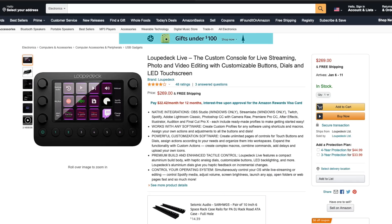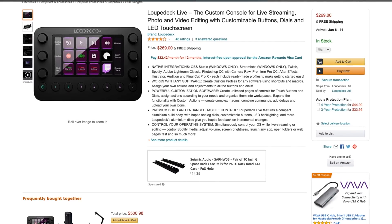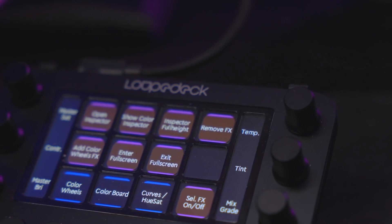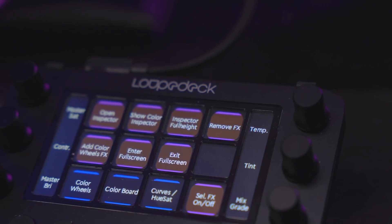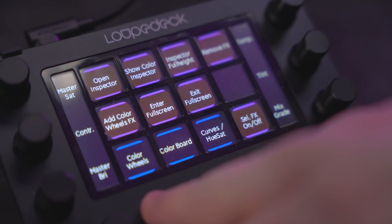I want to check out products that are similar in price range to the Speed Editor, so I looked at the Stream Deck and the Loop Deck Live. Let's start with the Loop Deck Live, which retails for £229 or $269. It offers a customizable LCD button pad as well as physical buttons and dials that are customizable. It also has USB-C integration and comes with a USB-C to USB-A cable — pretty nice considering the Speed Editor doesn't include one.